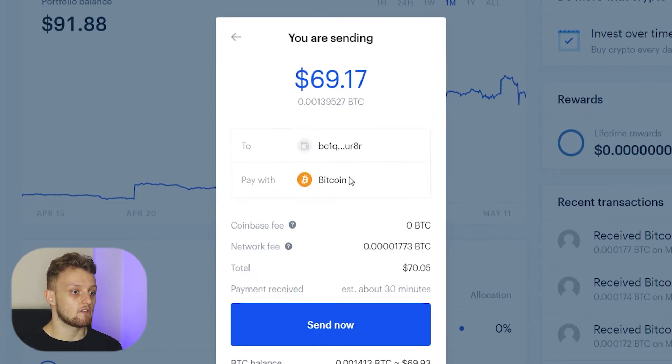It's going to give us a preview window, and you can see there is a small network fee but there isn't any Coinbase fee. In total it will be $70. It's important to note you'll get your transaction in roughly about 30 minutes.